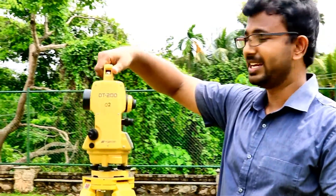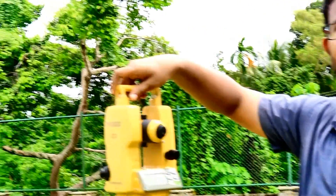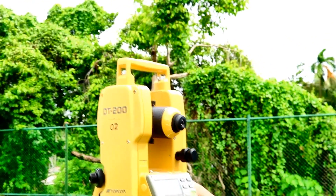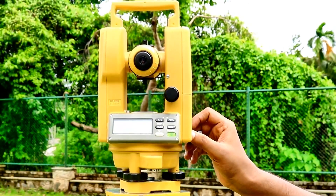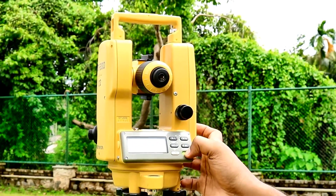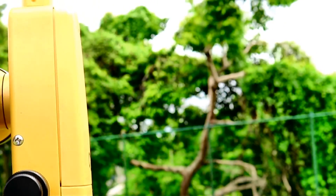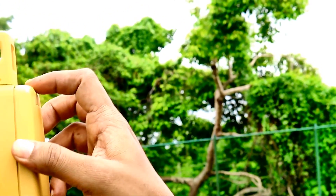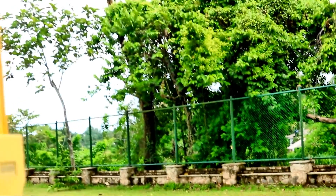This is called the carrying handle, and it can be used to carry the theodolite from one place to another. The most important part of this theodolite is the battery compartment — without this you cannot work. Four batteries are installed there.